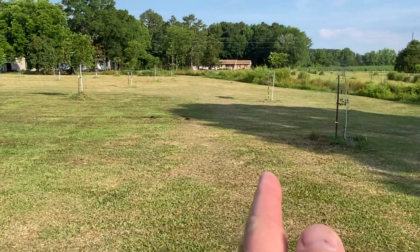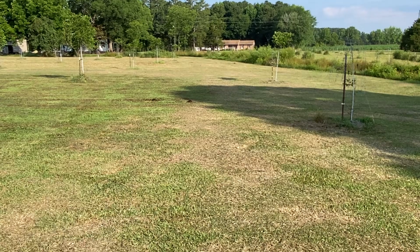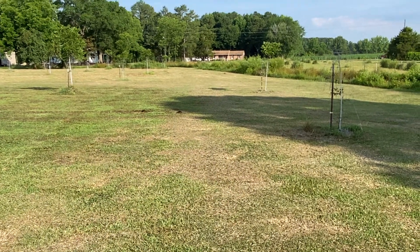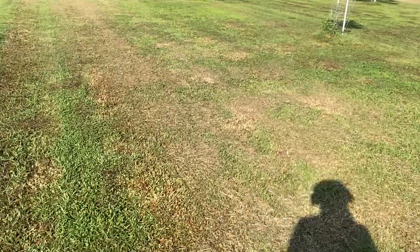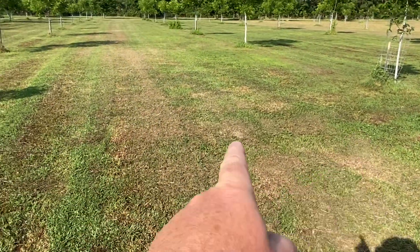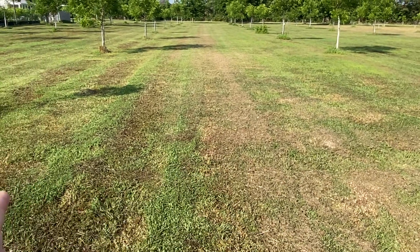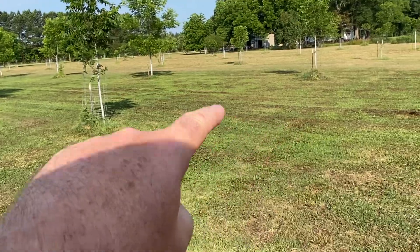You can see kind of like a dividing line here of greener, even wet grass and darker grass. You can kind of see it a little bit here where this patch of grass hasn't been watered, but over here and starting here has been watered — that's just because of how my irrigation line is laid out.